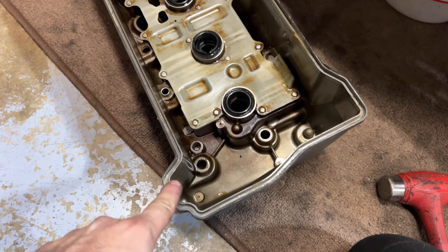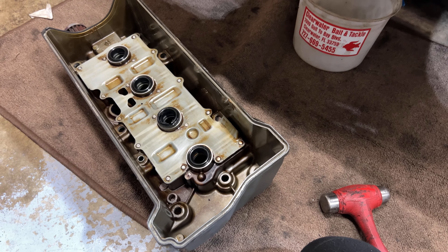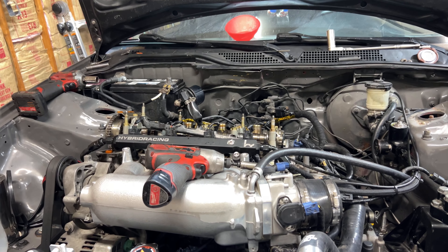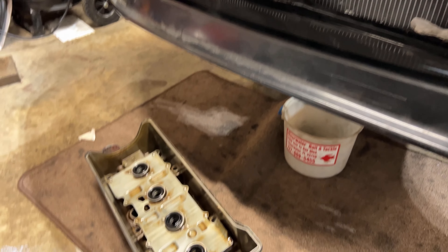Do all of them like that, put the new gasket on, don't forget to put a little bit of silicone, clean everything up, put all the bolts back on, put the coil packs back on, plug everything back in, and you are ready to go.